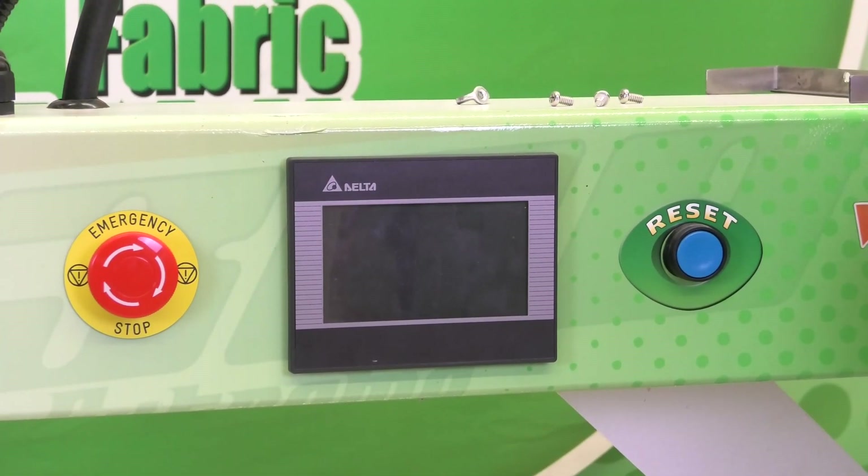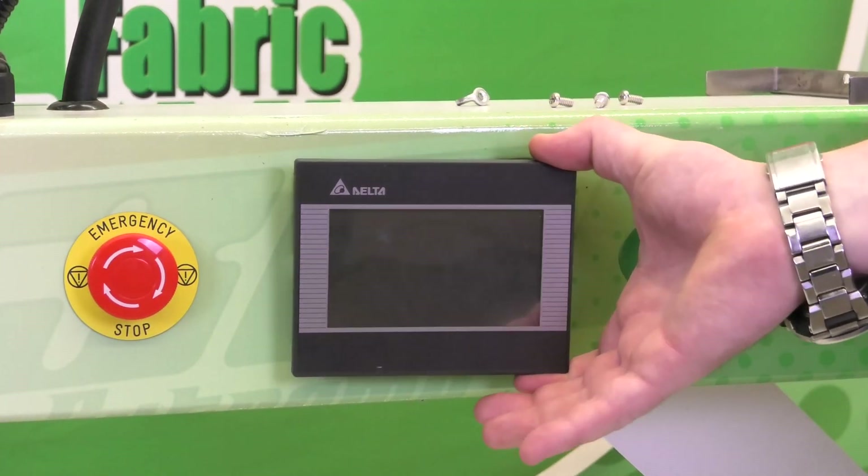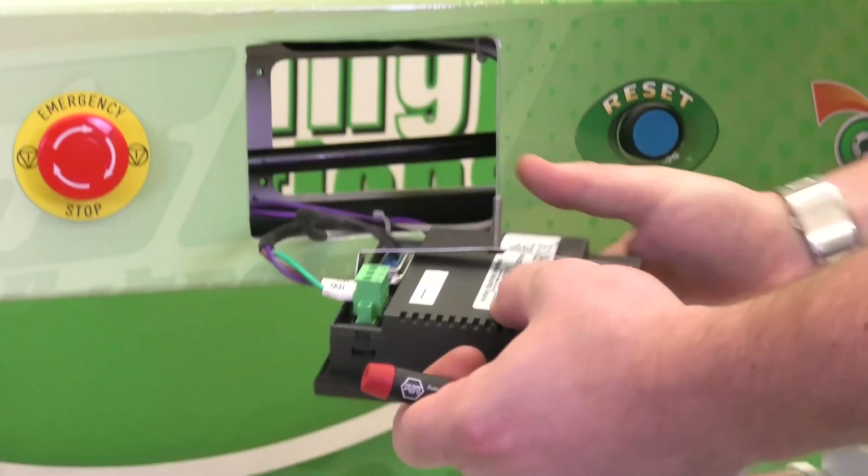Now that we have the back brace removed, we can easily slide the HMI out of its position.